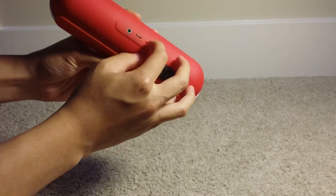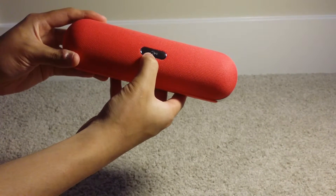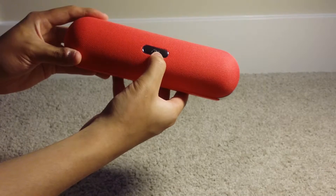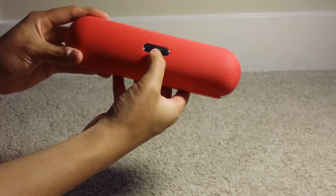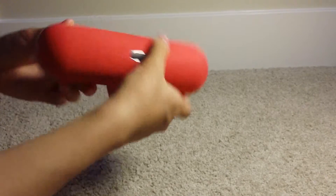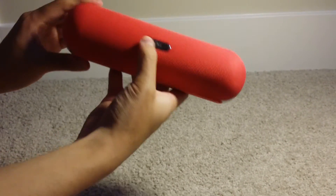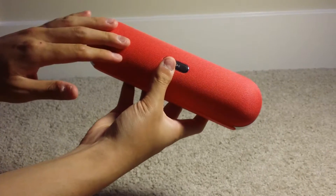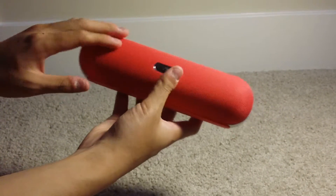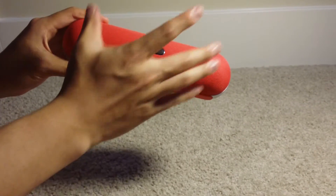You can see the button on the front — it has a phone logo and a play/pause logo. So you can receive calls with this. There's a microphone built into it so you can speak into it to use the built-in microphone when you're taking calls, and the sound of course will come out through the speakers.